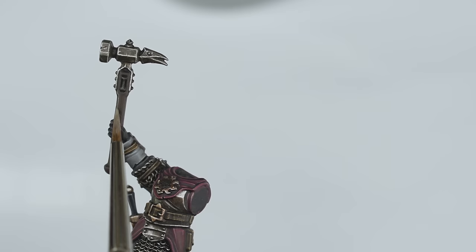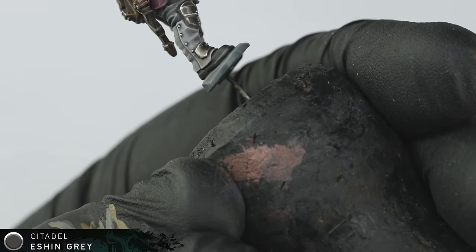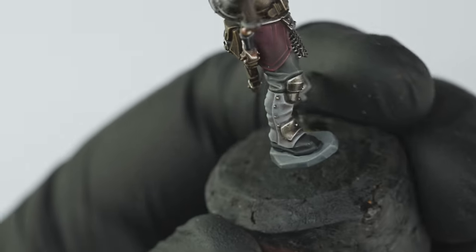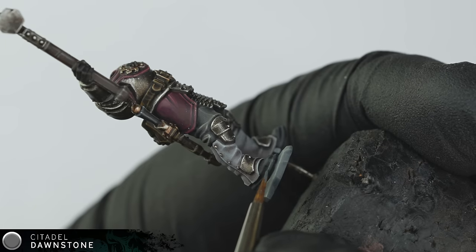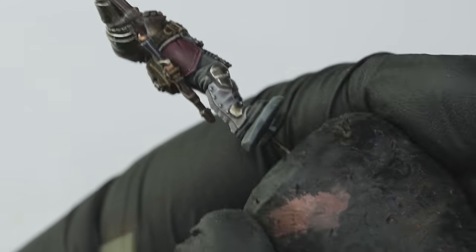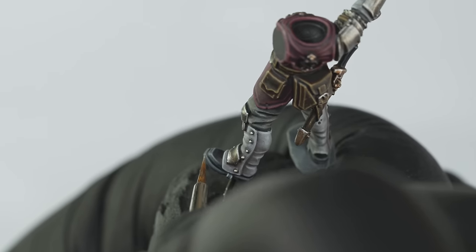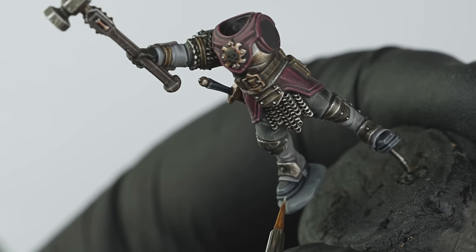I then went on to paint the haft of the hammer using the same recipe that I'd used for the wood on the shield. Before going on to paint his black leather boots, and for this I used a very straightforward neutral black recipe that I tend to use quite a lot — starting with a chunky edge highlight of Eshin Grey, and then working my way up through Dawnstone, and then finally Administratum Grey for the sharpest highlights. There's already a lot of other grey tones going on with the miniature, so I think keeping black areas like this quite minimal, and just adding a couple of sharp highlights, it actually helps to keep it looking black and stops it merging with the other areas of the miniature. Finally, I added a few small dots of white to the corners, to really sell the look of shiny black leather.